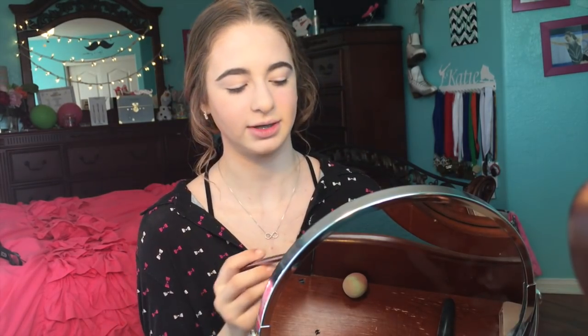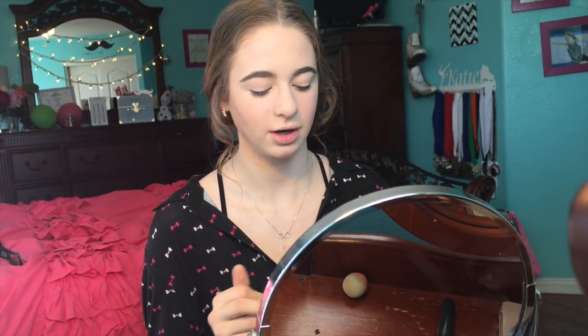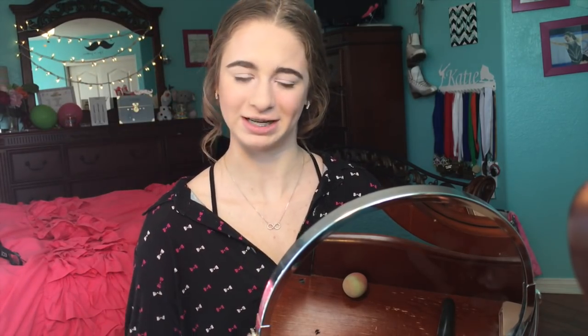Now we're moving on to the eyeballs. I'm going to take the Too Faced Chocolate Bar palette and a brush by Urban Decay and take a sparkly shade, starting in my inner crease and blending outward. I'm trying to make this look more natural. A pro tip: putting a sparkly white or light gray in your inner corner makes a big difference — it makes your eyes look open when you're on the ice and I really like it.